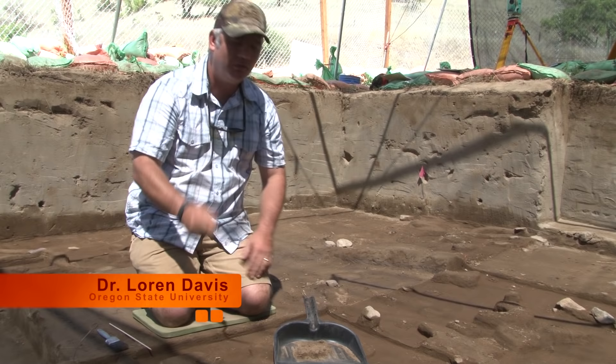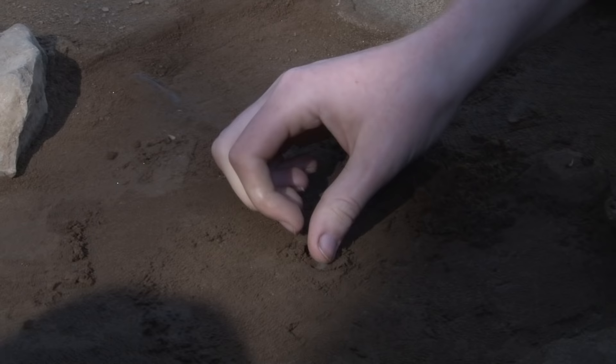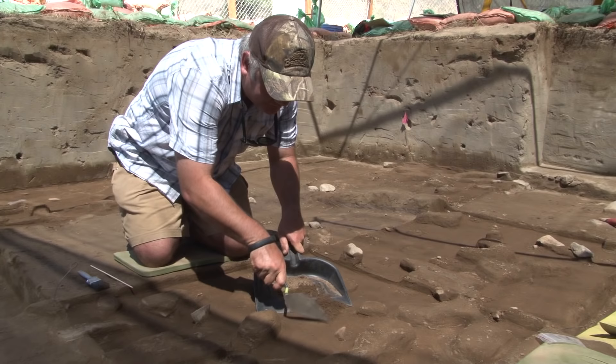I'm going to demonstrate how we actually excavate here at the site. I've got my trowel, I've got a dustpan, and I put it on edge, and I'm just going to very gently scrape the dirt into the dustpan. And as I do this, I'm trying to expose artifacts that might be in the ground.